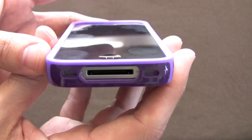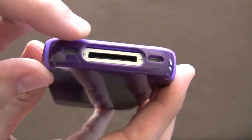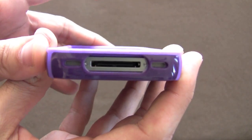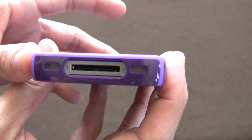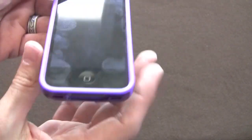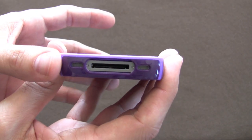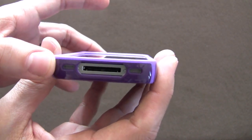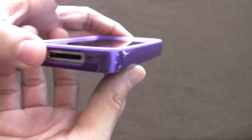Now, because this case is relatively thick, you may have issues docking it with certain docks. For example, I've got a Sony dock that I use for my radio, clock, and alarm, and this case won't work on its own with that. Thankfully I have a SendStation dock extender that allows me to use this case with that accessory, but if you don't have that you might run into issues, so keep that in mind.